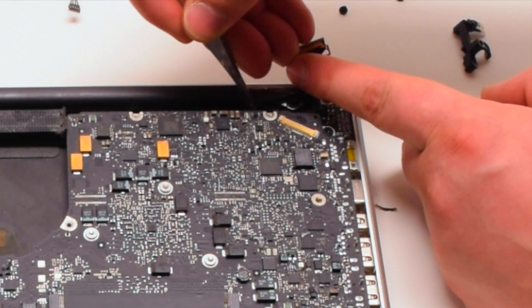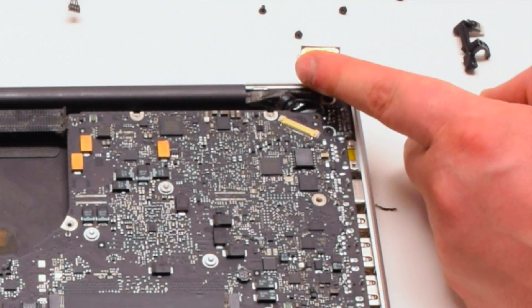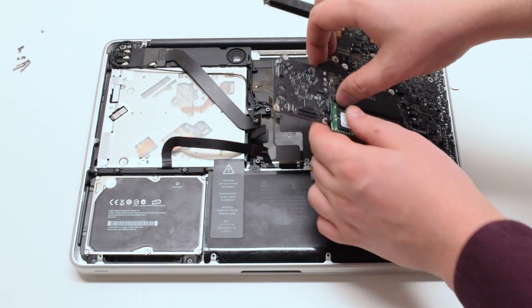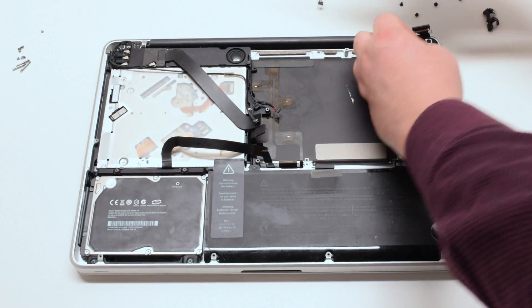Tear the microphone glued to the case — this cannot be skipped; this is a very important step. Lift the board up at an angle and flip it over. There's one more connection — disconnect the DCN power board.